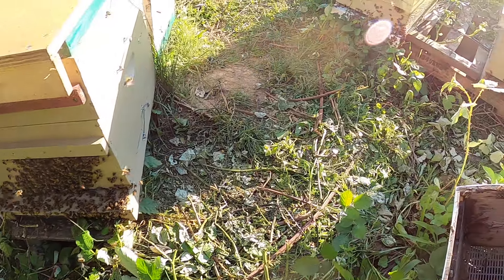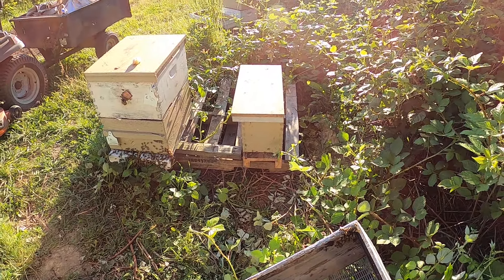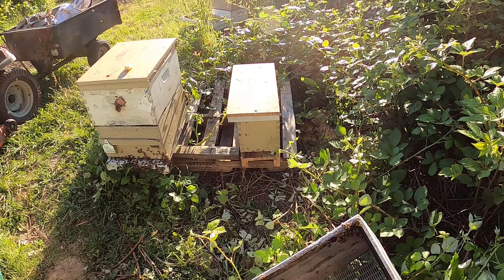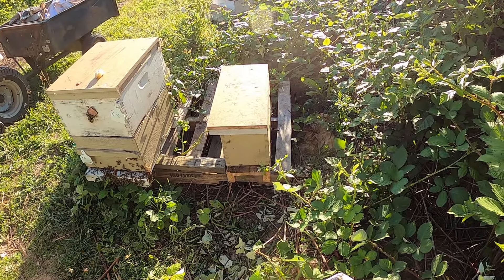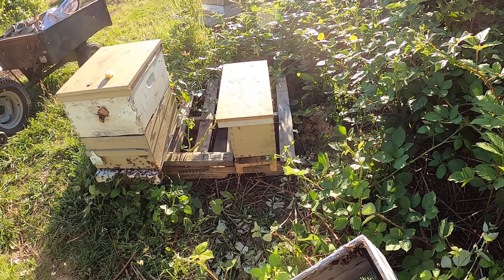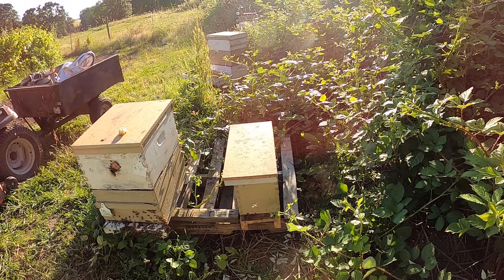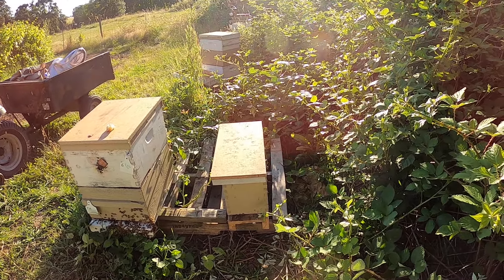I had a hive sitting there that I took a queen out of three days ago — she's slowing down, getting old. I had a hive that I had joined two or three hives together, taken the queens out of and sold them. They needed a queen, so I stuck the old girl over there.